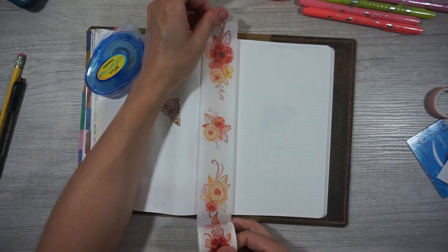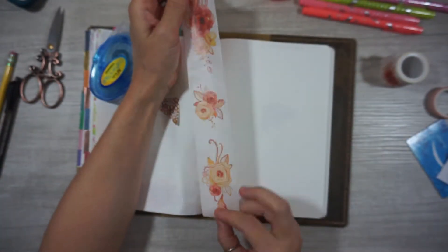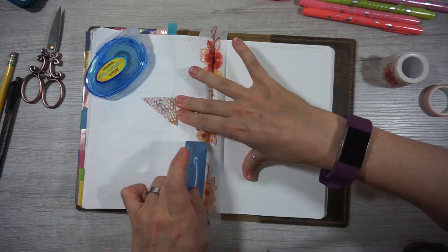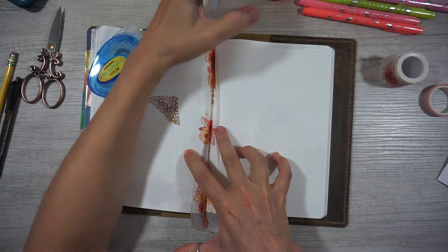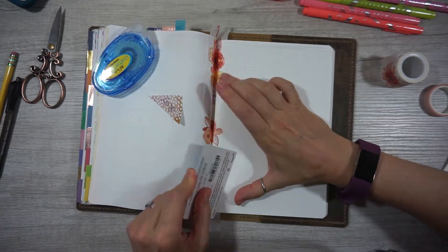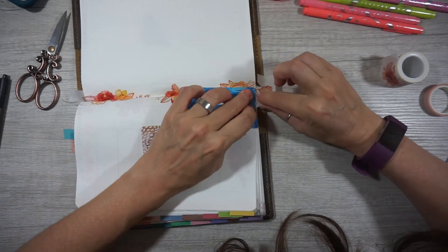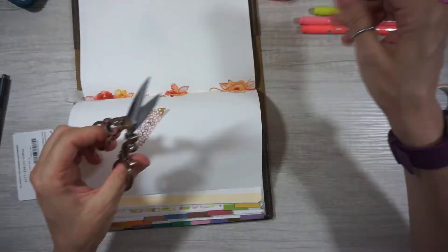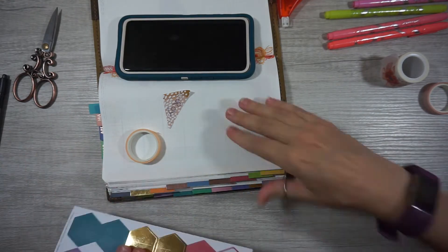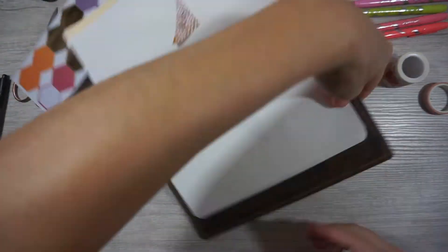So here's where my idea really came together — I thought I'm gonna try and stick all this washi in the crease of my Stalogy. I really liked how it came out. It took me a lot longer than I expected, but when I got it down I was super stoked about how it looked, so I decided to add it for my whole week, like on my Mondays and Tuesdays pages as well. I won't subject you guys to watching me put down all the washi in the center because it actually took a lot longer than it seems, even sped up.